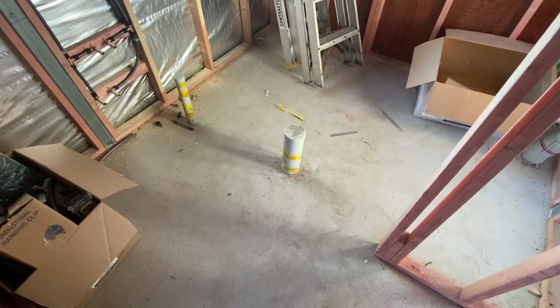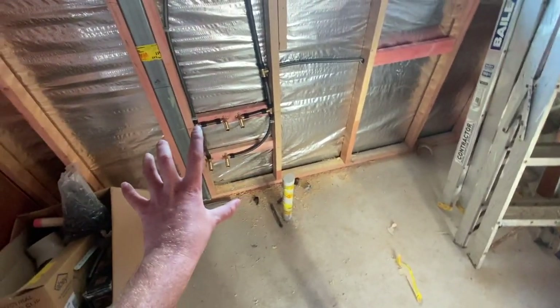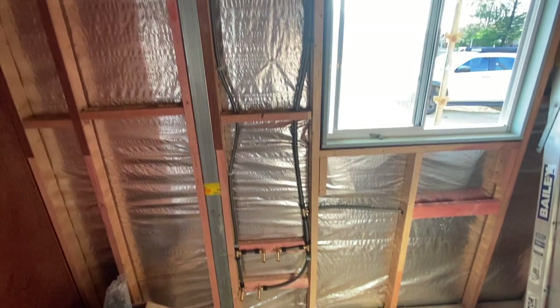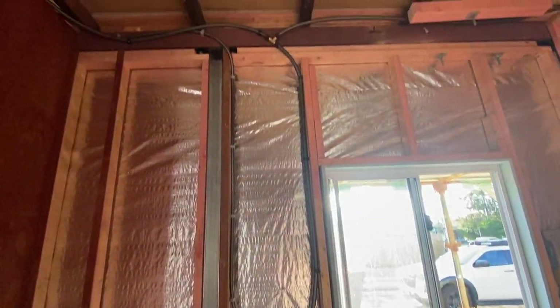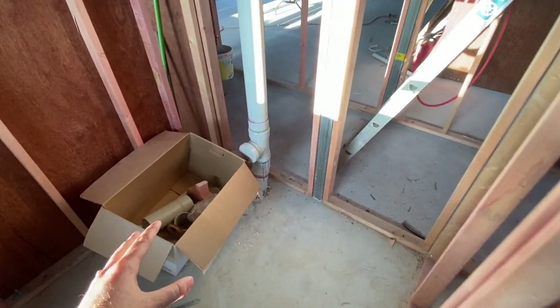Unlike some of the upstairs videos where we did the rough-ins right after finishing the framing, because the laundry is on a slab-on-ground area, we had all the rough-ins done prior to pouring the concrete slab. Now that we've completed all the upstairs plumbing works, we can continue the pipework from upstairs downstairs into the laundry. You can see we have the waste outlet right in the middle of the laundry, a basin outlet, and hot and cold water outlets running up through the ceilings to levels above.